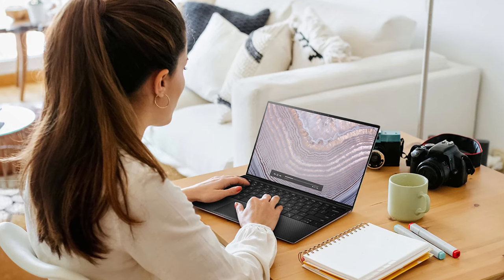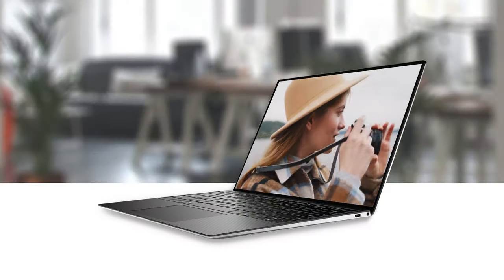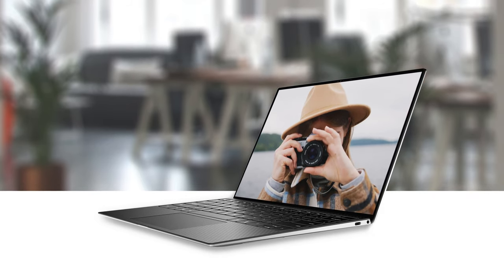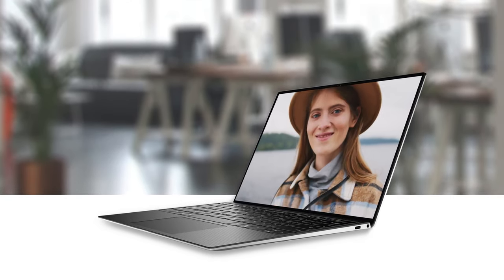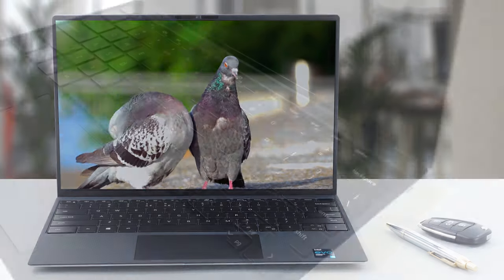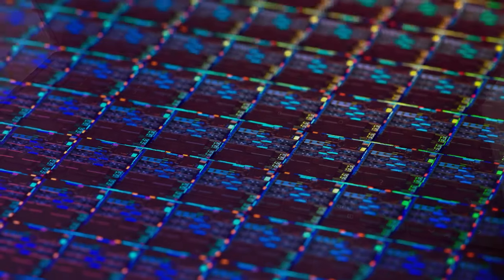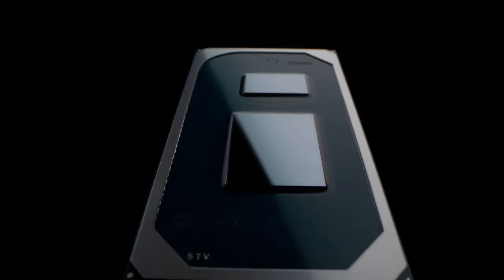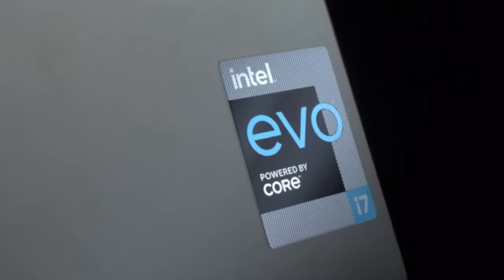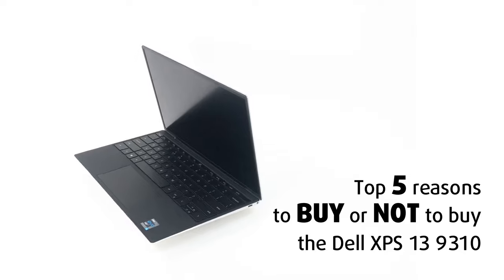High-end laptops are always a treat to use. After all, they are the pinnacle of laptop design and performance, which ensures a great user experience. When talking about high-end devices, the XPS lineup from Dell gets mentioned the most. That is why today we have the latest device from the XPS lineup, the XPS 13 9310. It combines a premium build quality with great performance that can handle just about anything you throw at it. Furthermore, this isn't only an Ultrabook but can act as a very good business device, due to being part of the Intel Evo platform, which ensures better performance and stability. Today we are presenting Laptop Media's Top 5 Picks about the Dell XPS 13 9310.